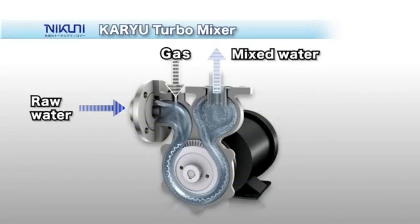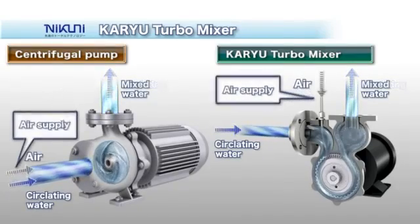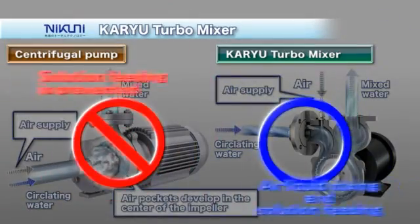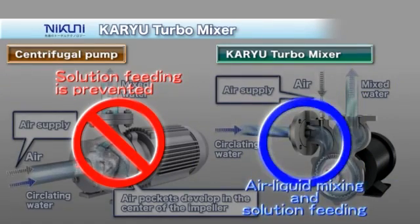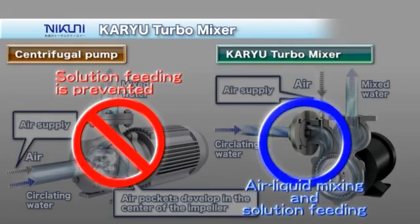The key advantage of the KTM is that gas is automatically sucked in, mixed into the liquid, and the solution is packed under high pressure. With conventional centrifugal pumps, air pockets form in the central portion of the impeller when gas is mixed in upstream of the suction side, making it impossible to feed the solution. The KTM uses a mixing plate to mix in and dissolve the gas that has been sucked in, and feeds the solution continuously under high pressure.